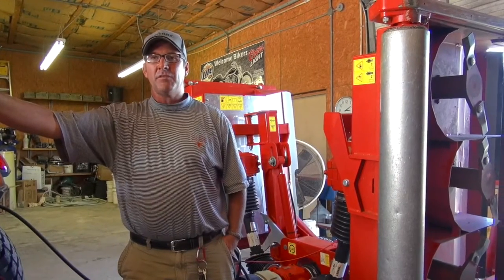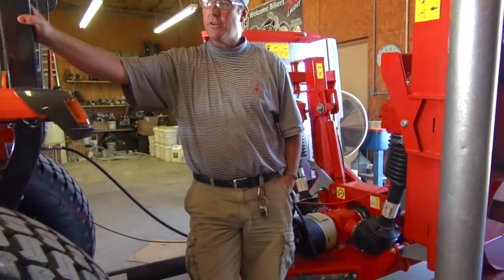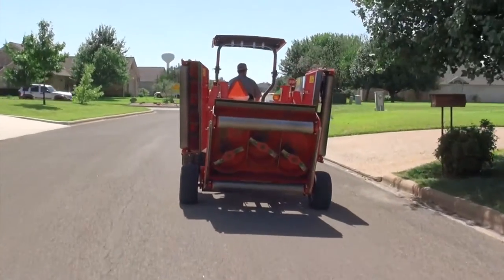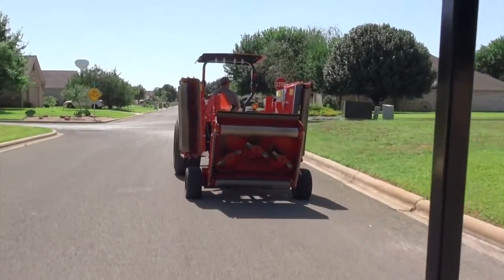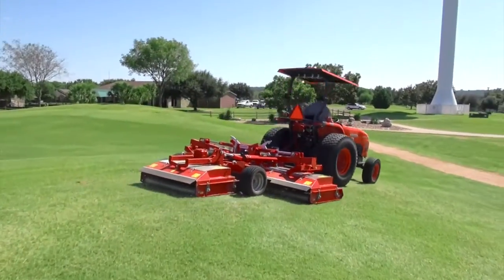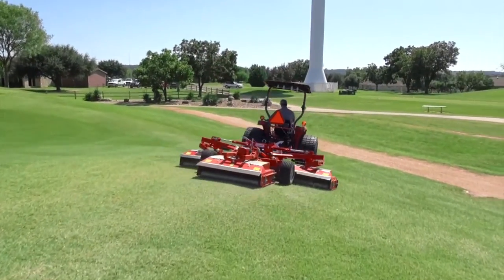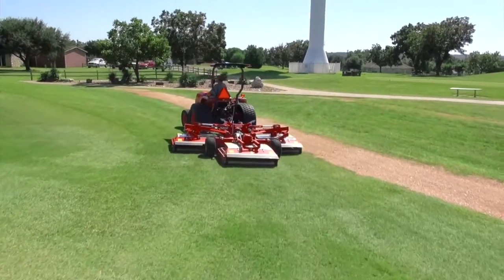The big plus in getting off the dedicated unit to this Trimax Snake behind a tractor was the comfortability of operating the machine over a long period of time. Driving this tractor was just a lot more comfortable as far as a riding experience — a lot friendlier, smoother, and easier to operate.